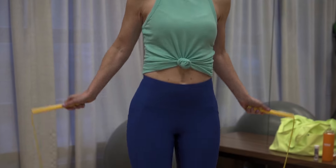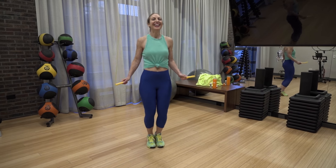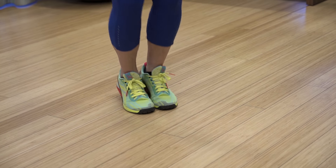For the basic bounce, all you need to do is keep your shoulders relaxed, your arms loose and close to the body, and just use your wrists to turn the rope. And when you're jumping, jump on the balls of your feet and not too high — just enough to clear the rope.